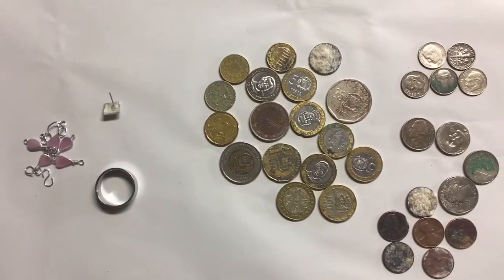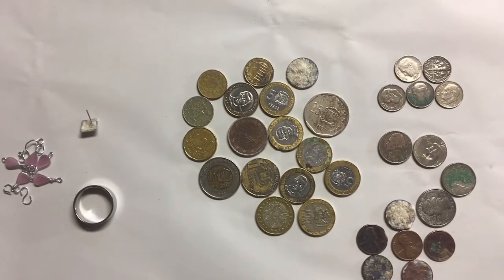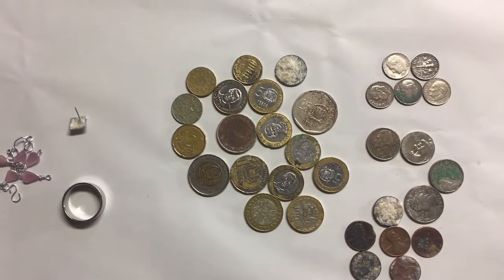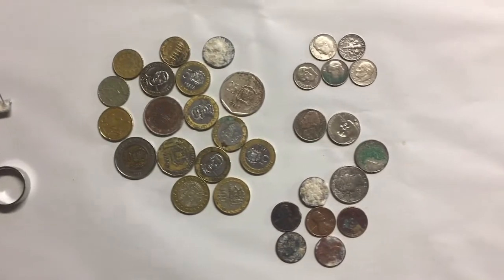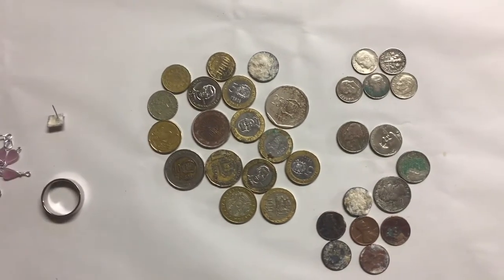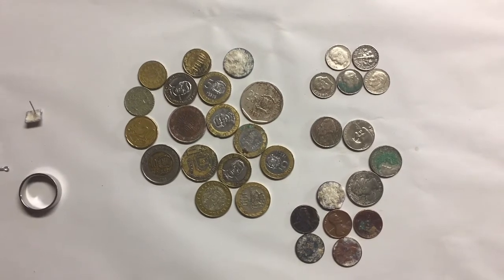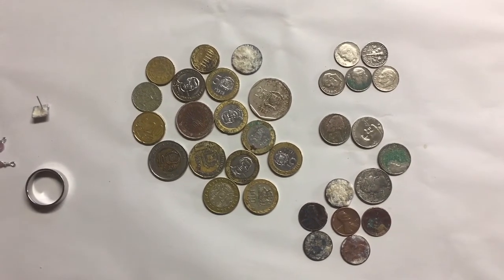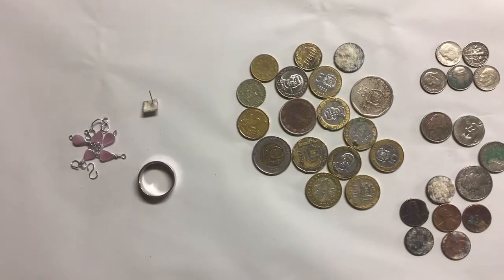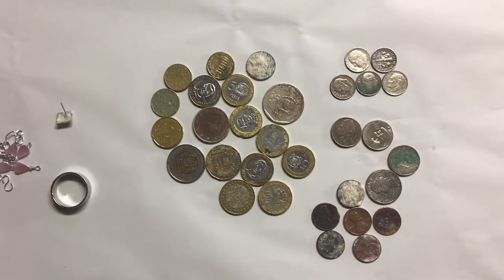I ended up with about 17 foreign coins. I think one is from Russia, and I'm not sure where a couple of the others are from, but the majority are from the Dominican Republic. There's the American clad I got. Overall, it was a great trip. Fun hunting for the first time in saltwater. Looking forward to doing it again. Definitely going to be traveling with my metal detector from now on. Thanks for watching.